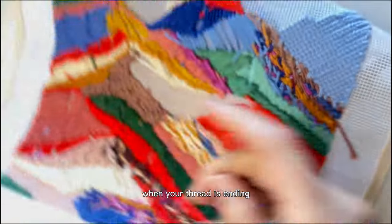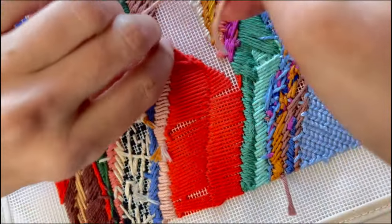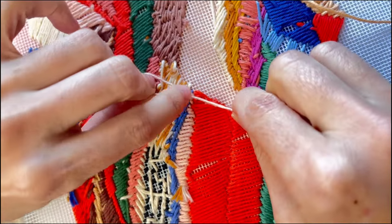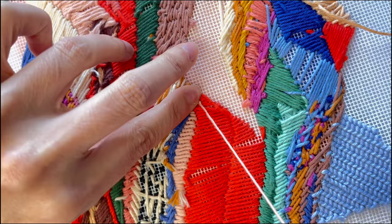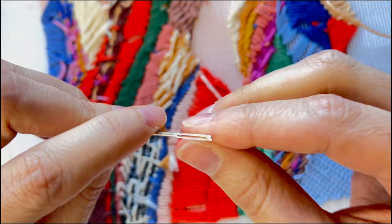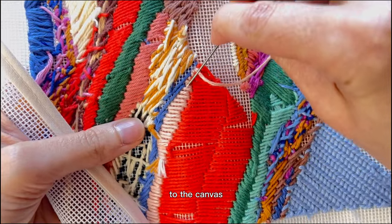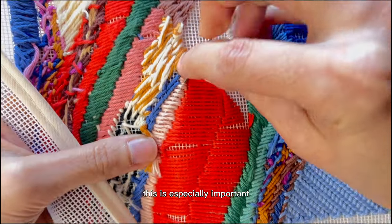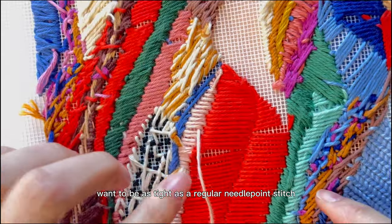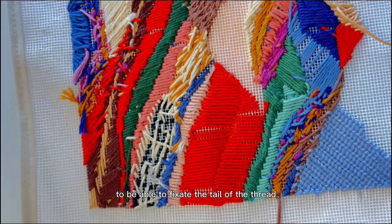When your thread is ending, it is important to tie another knot in the back of the canvas by pressuring the thread with your index finger while pulling it with the other hand. Then, you can anchor it as usual under the stitched area. This way you ensure that the stitches will always stay fixed to the canvas. This is especially important when you apply mid to large heights of stitches, as the back of the canvas won't be as tight as a regular needlepoint stitch, to be able to fixate the tail of the thread.